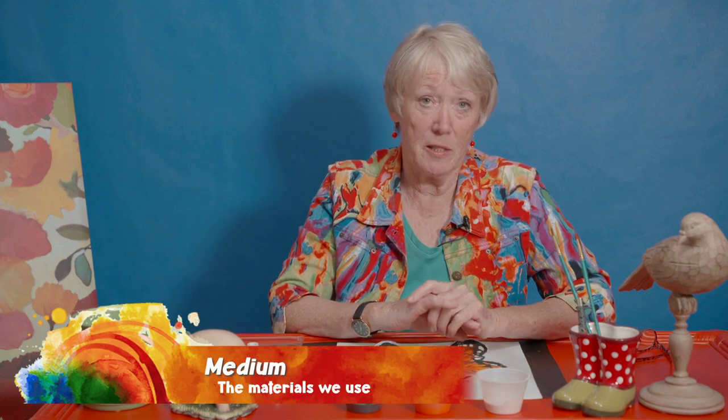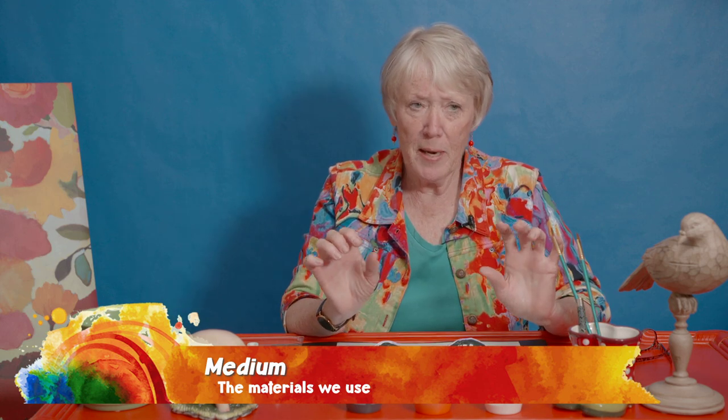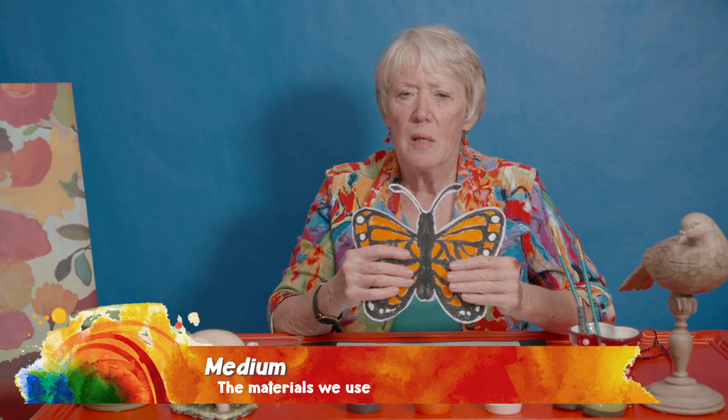Today we're going to be using a different medium. Medium just means the kind of supplies that we use. Like some days we use watercolors — today we're going to use tempera paint. Tempera paint is different than watercolors. Look how bright the colors are, and you can't really see through them like you can with watercolors. It's very similar to acrylics, but acrylics you have to be a little careful with. Tempera is very washable, but if you get it on your clothes, get it out really fast because it will stain.